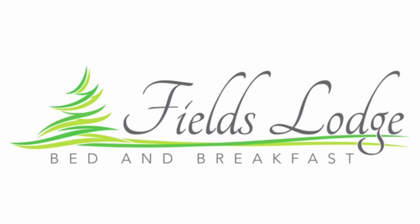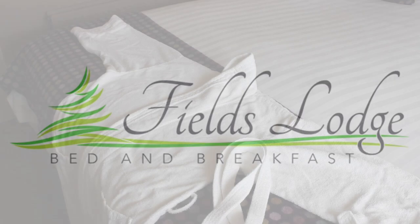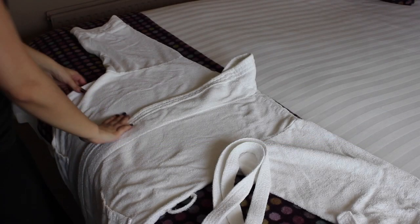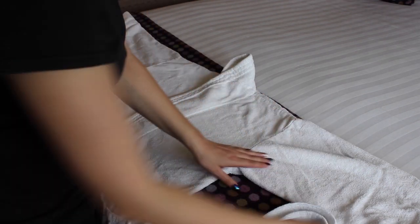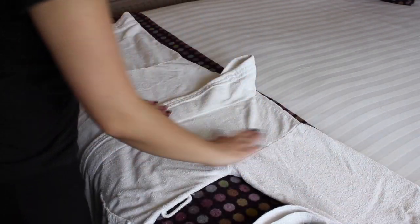This video is going to demonstrate how we fold our dressing gowns. Start off by laying the dressing gown on a flat surface and flatten out any creases.